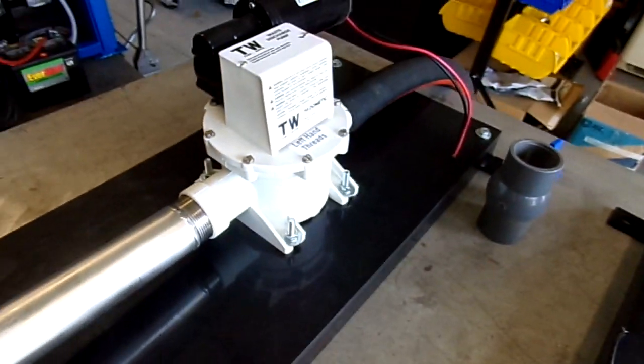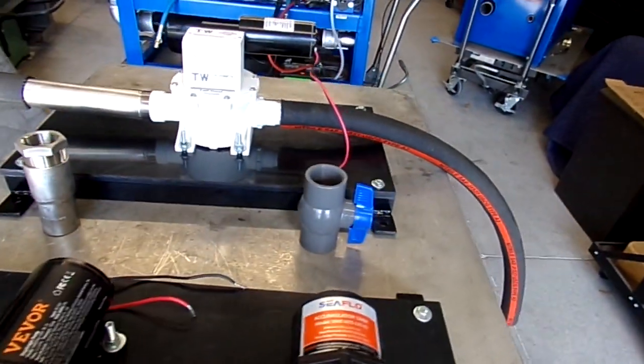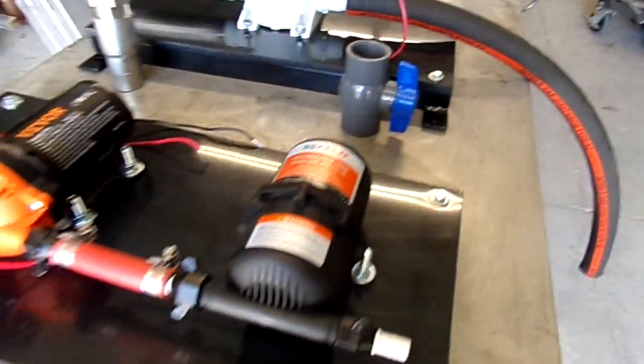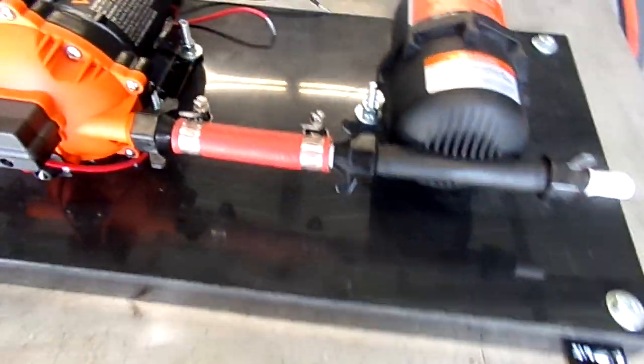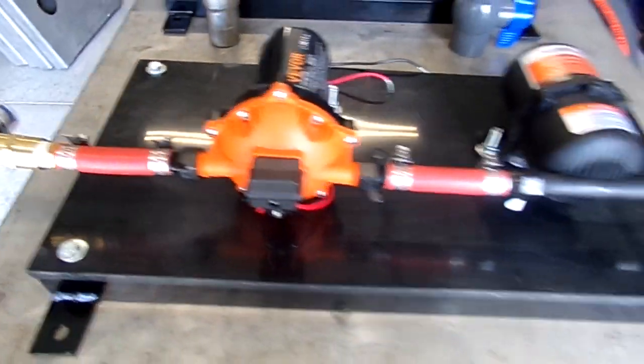This pump-out has a 300-gallon-per-hour flow rate. The pump station here has a five-and-a-half gallon-per-minute flow rate at 70 PSI — it's a nice pump that will allow you to keep up on your pressure.